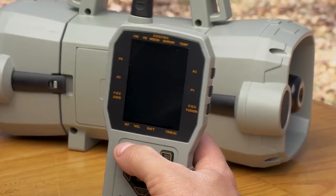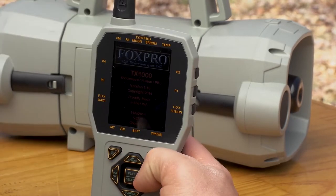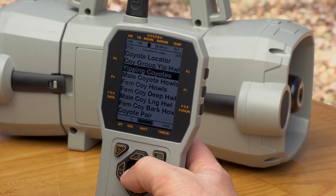The Shockwave comes standard with our popular TX1000 remote. To operate the Shockwave in remote mode, power on the caller and the remote, navigate to your desired sound category, choose your sound, and select your volume level with the volume up and down buttons.